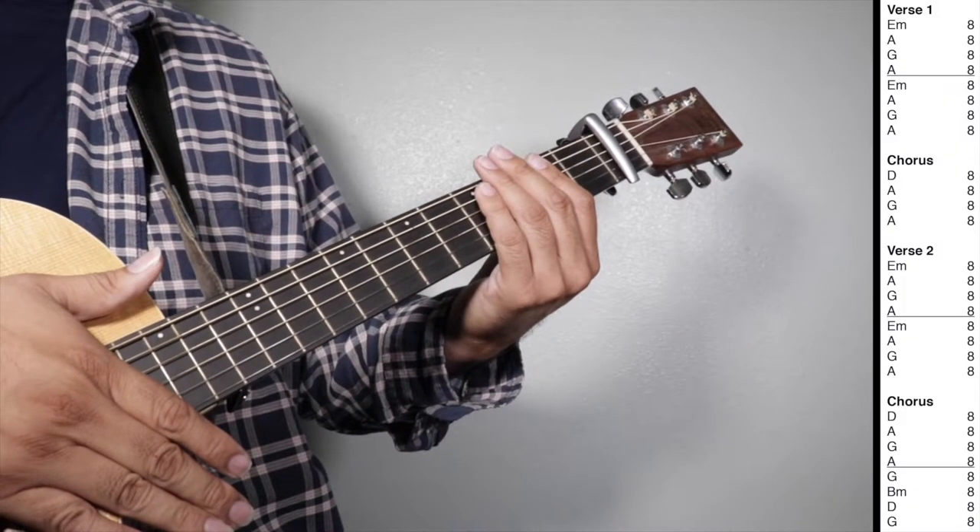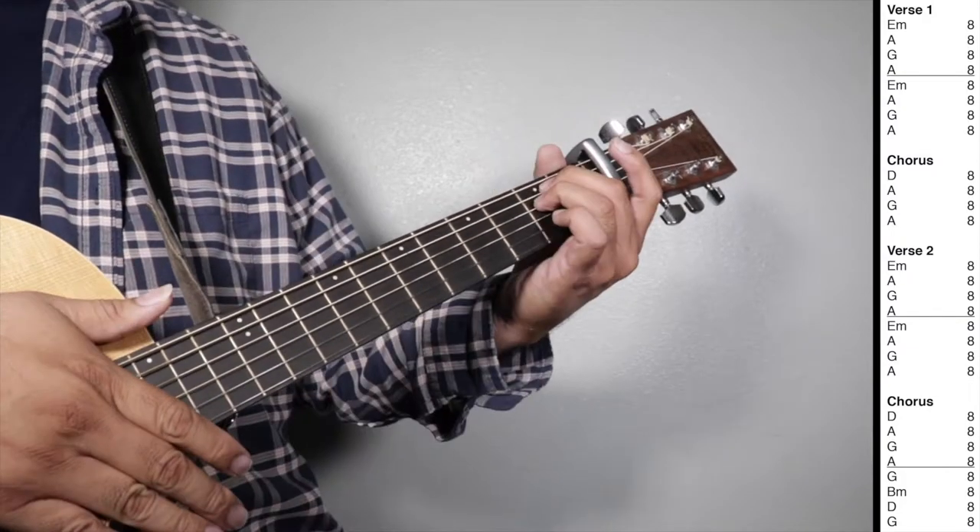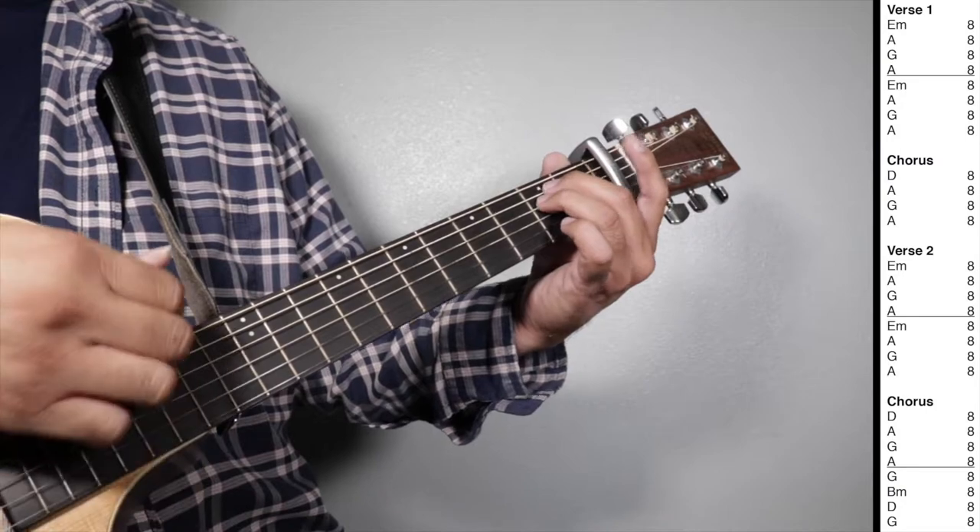Let's play: verse one, chorus, verse two, and chorus all together. One, two, three, four — verse one.